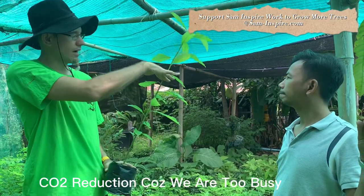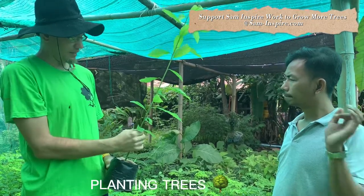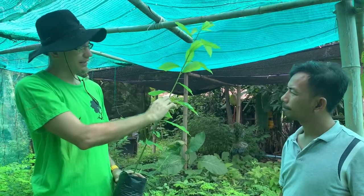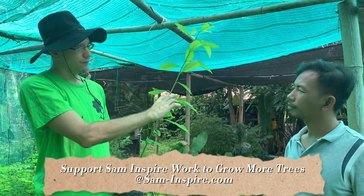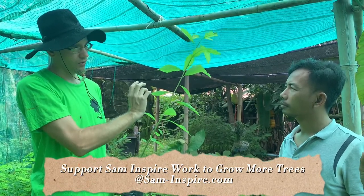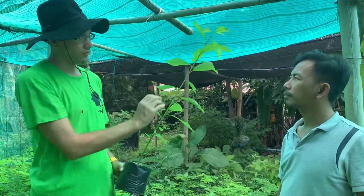They are not grafted yet, so they are ready to graft. We take the leaves off and cut them maybe around here. Then we'll take a little twig from a good, healthy, productive avocado tree and we graft them together.